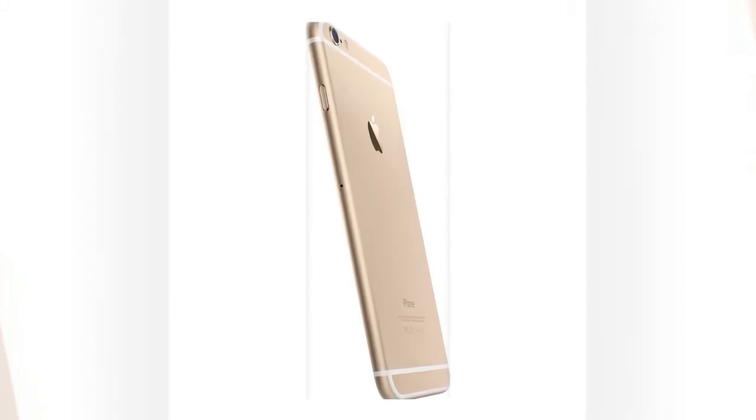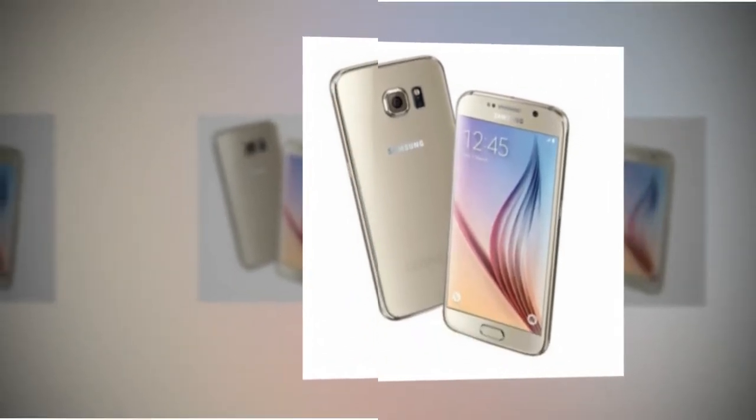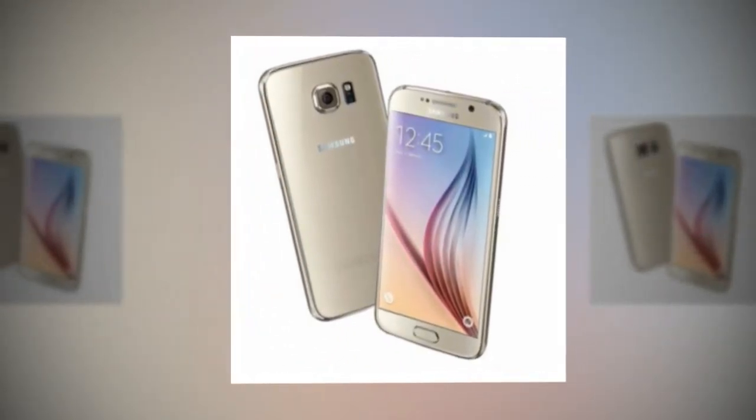With the Galaxy S6 Edge, you can see the time even when the rest of the screen is turned off. There's no way to do this on the iPhone.